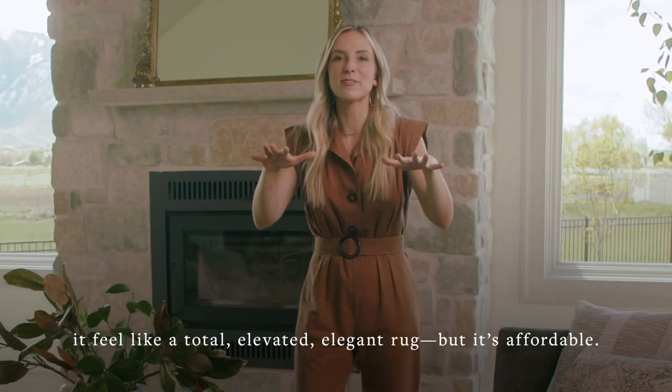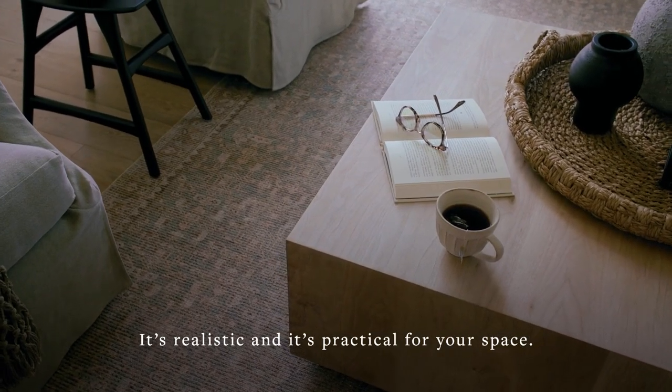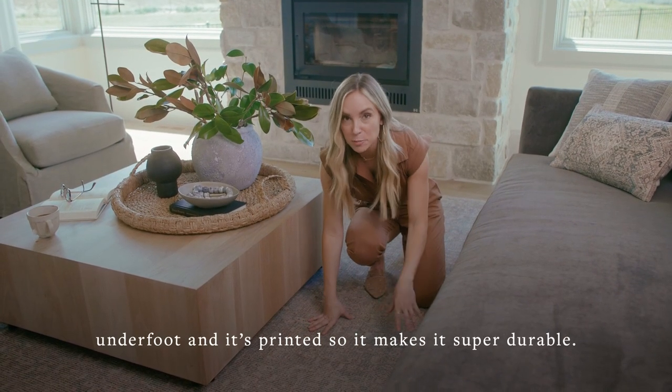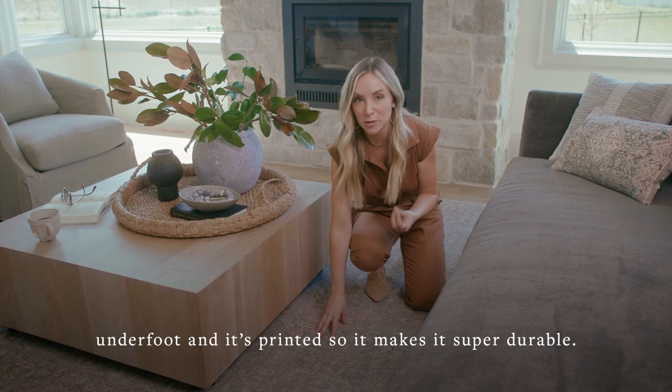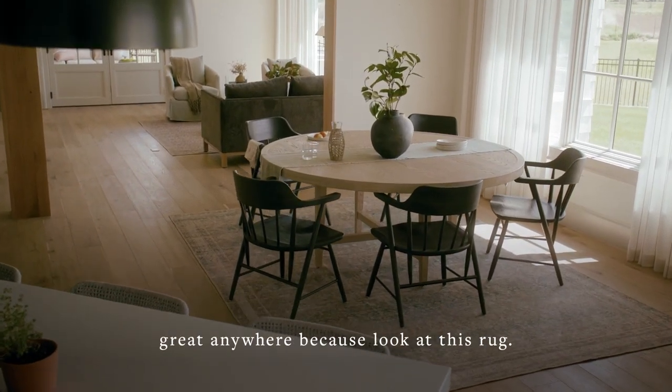It's affordable, realistic, and practical for your space. The Aubrey collection has no pile, so it's super smooth underfoot, and it's printed, which makes it super durable. This is going to be great for any high-traffic areas, any high-use areas — it's really going to look great anywhere.